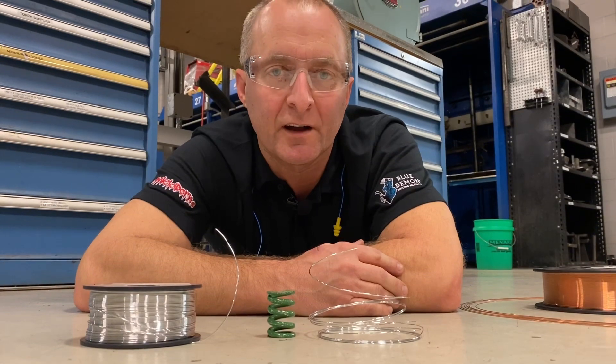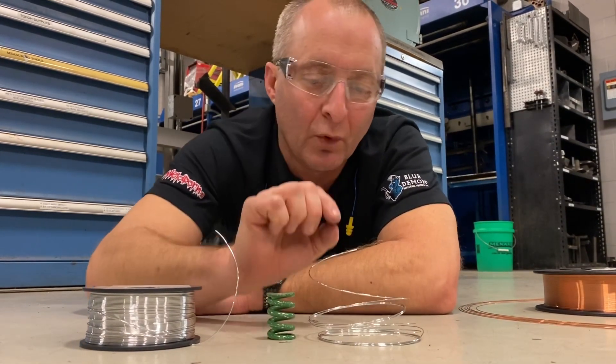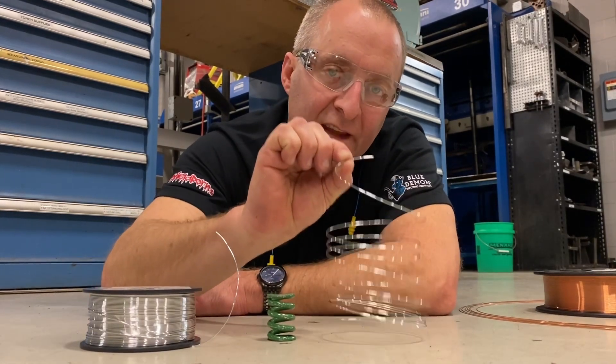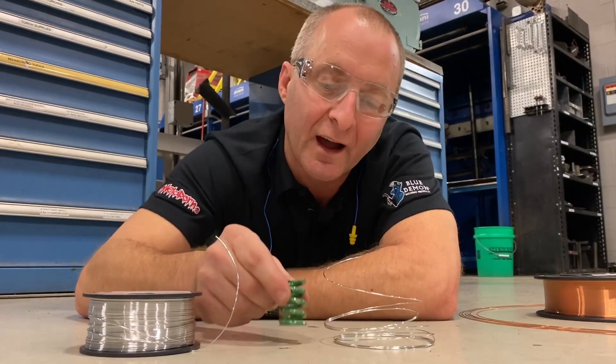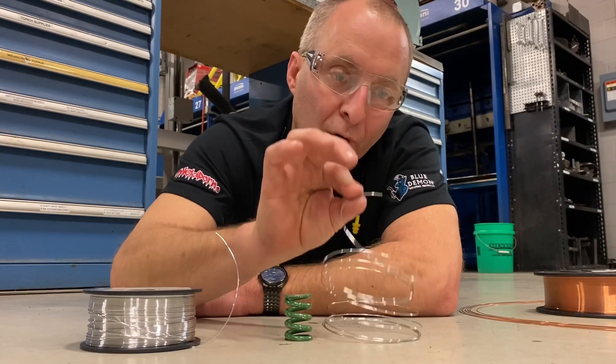Now we're going to talk about helix. As you can see, I unspooled a little bit of this aluminum wire, and it naturally formed almost like a spring — just like a slinky back in the day. That's called helix. You can see this regulator spring; the height on it has a natural height from the way it's formed on that spool.